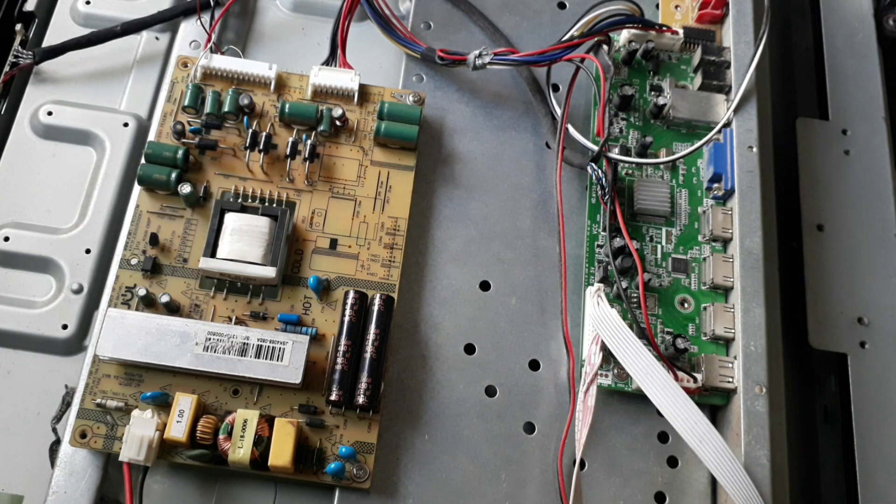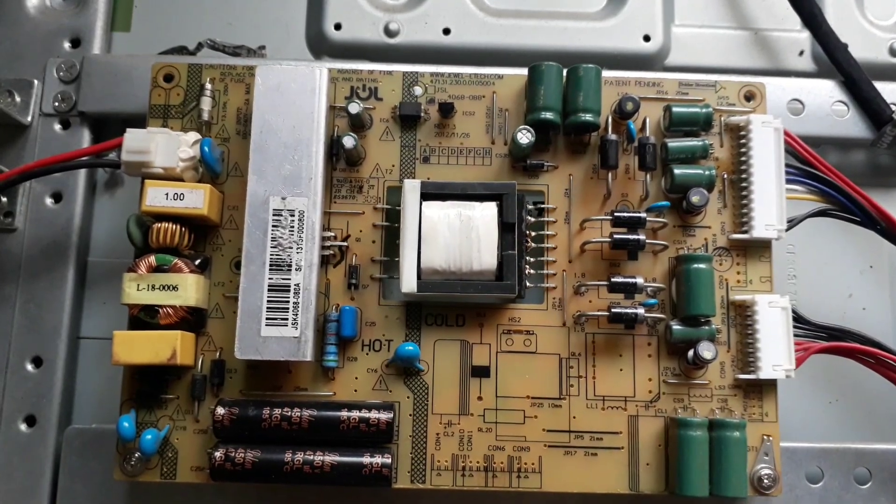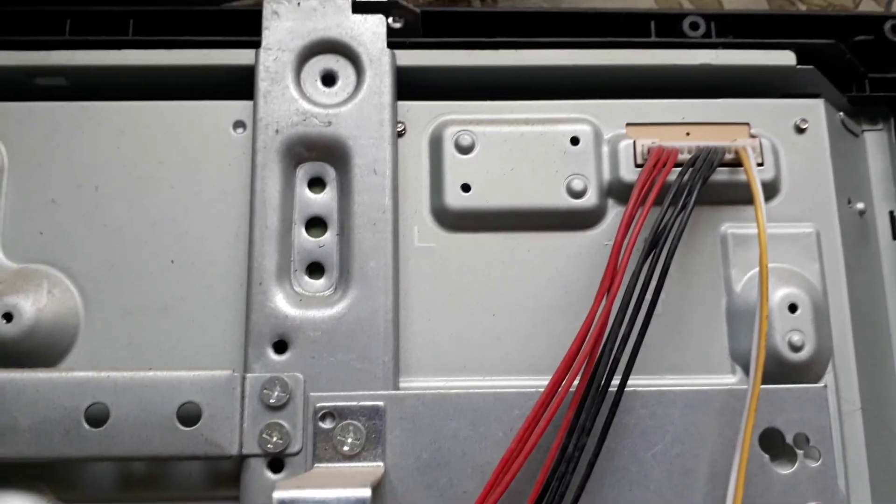Welcome to my LED TV Repair Channel. In this video today I am going to teach you about how to fit the universal board in an LCD TV.